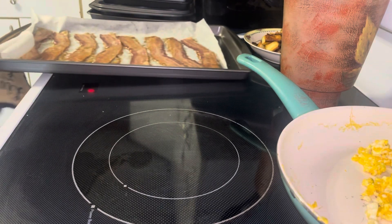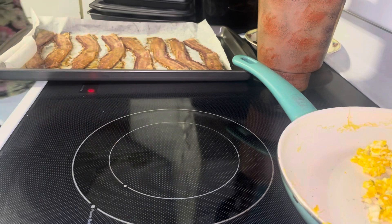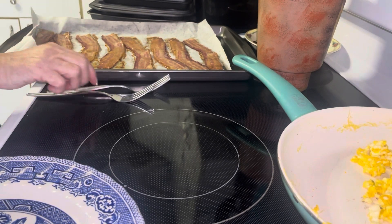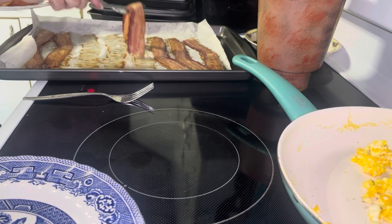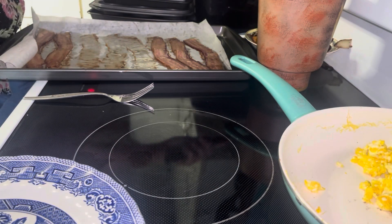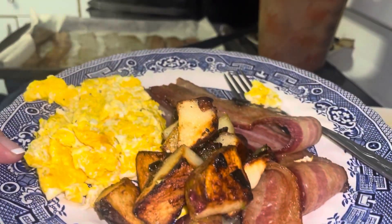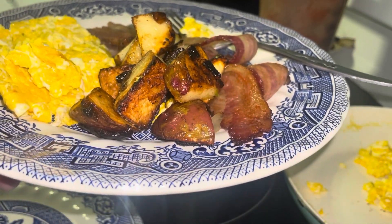I'm going to reheat my coffee. The oven can warm up the house now because it's cold here in Maine. Three slices of bacon — and there we go. Friday breakfast! Hope you enjoy the meal. Please like, share, and subscribe, and hit that notification bell for my next video.